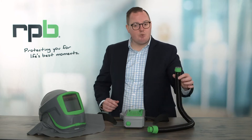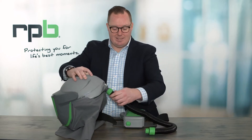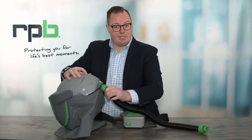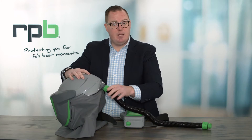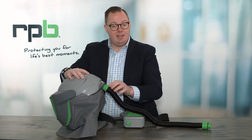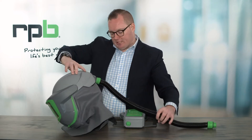First, we want to attach the threaded end of the Breathing Tube to the inlet on the back of our Z-Link. You want to make sure that is threaded up tight so that it is a sealed connection. It's important we start with attaching the Breathing Tube to the Z-Link, as that's a threaded connection and it will save the Breathing Tube getting twisted up.